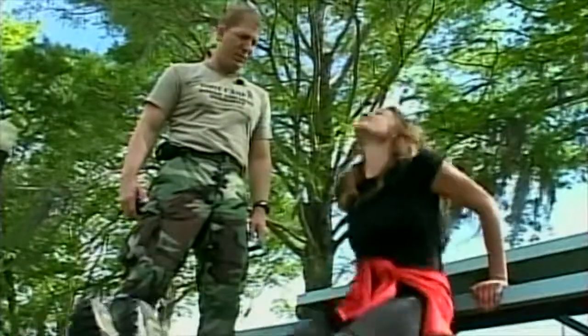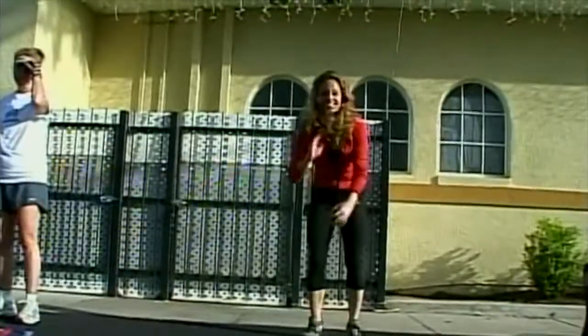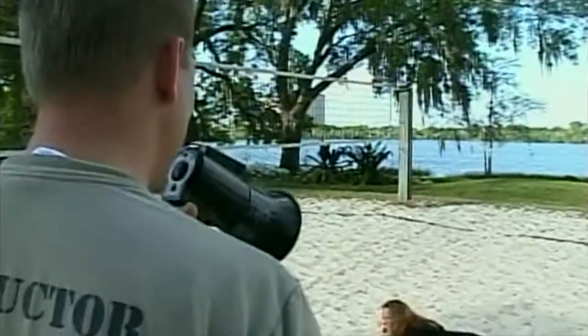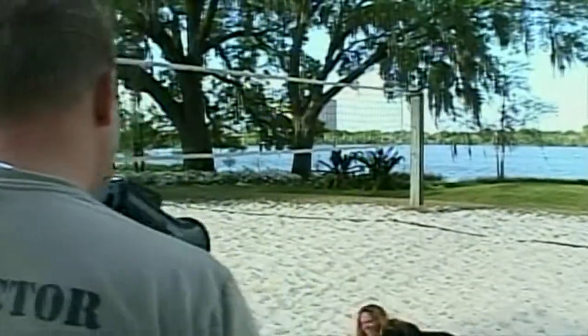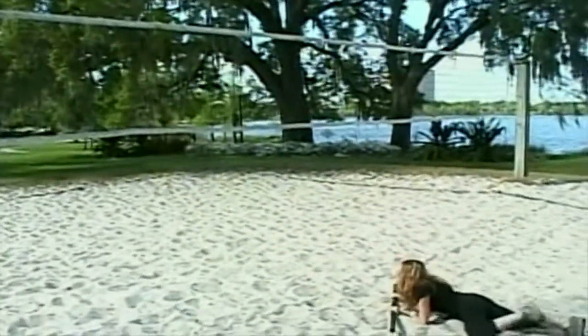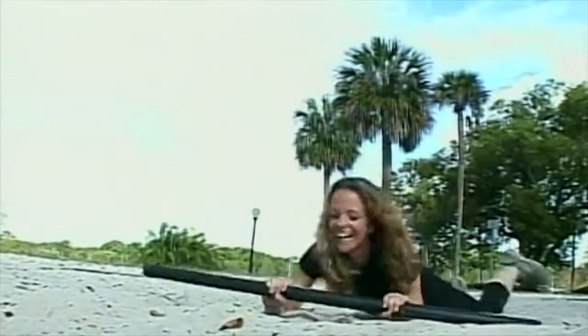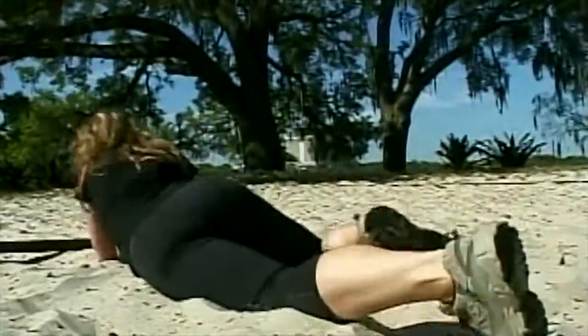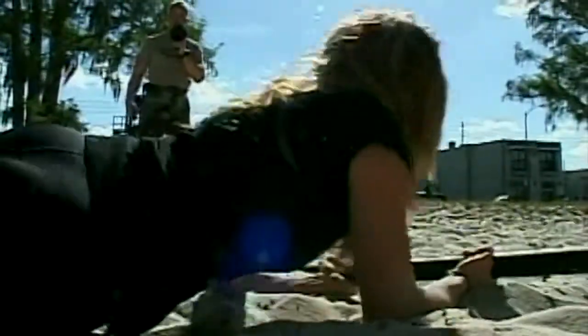Come on, you can do this. It hurts, doesn't it? This is going to kill me. This is the worst. What are you trying to do to me? Trying to get you in shape. Come on, let's do it. Move! This workout isn't for wimps or wusses, and it brings a whole new definition to feeling the burn. 12 sessions of absolute hell.